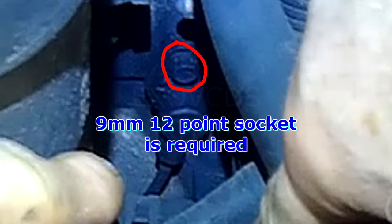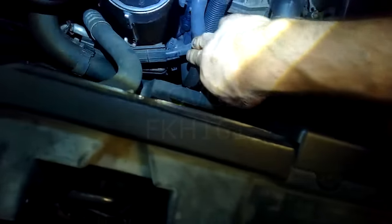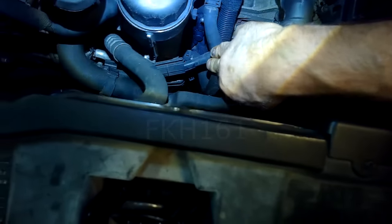Hopefully you can see that. You could try to remove it from the top, but it's a lot easier from the bottom. If you have a belly pan, remove the belly pan — it's just held on by a bunch of screws on both sides.